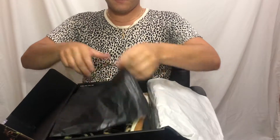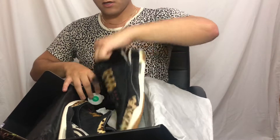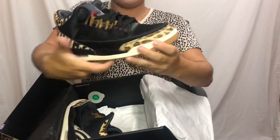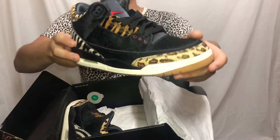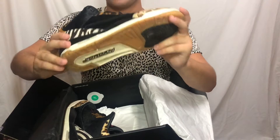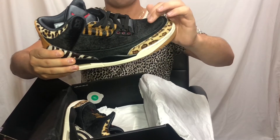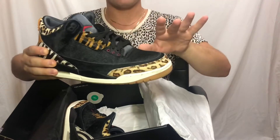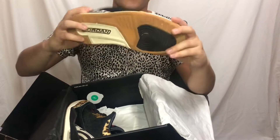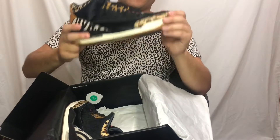We open it up, got our wrapping paper, and voila — here we are. I like to call these the Joe Exotics because they have the tiger stripes on them. This is a pretty cool shoe, very very cool. This is actually bison fur — it's not fake fur, it's actually real fur, which I'm pretty surprised Nike would do that without PETA getting on their ass. But all of it is real fur on this shoe.